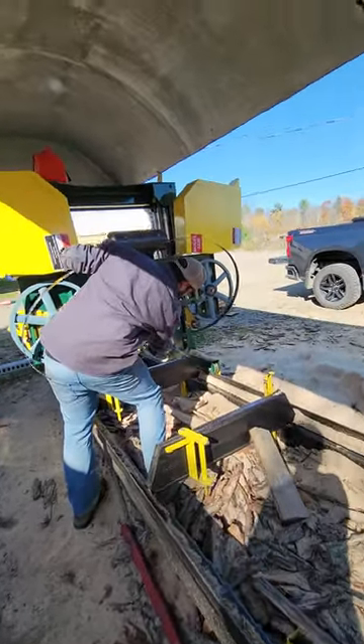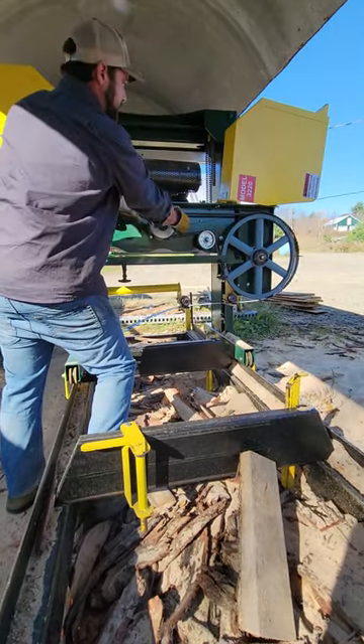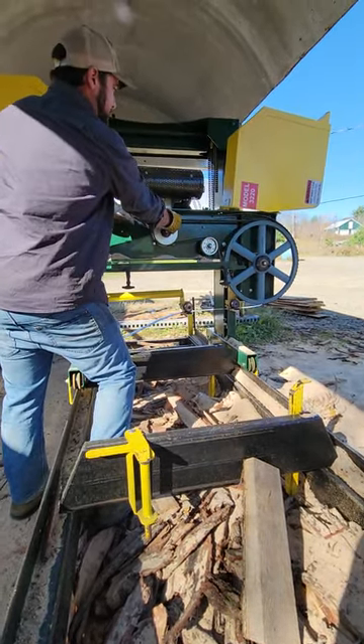The easiest way is to get it started into your blade guide rollers on the bottom. That will hold it while you take and get it worked up onto the wheels.